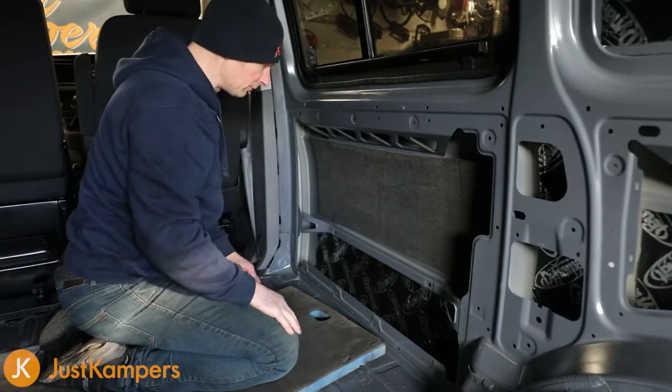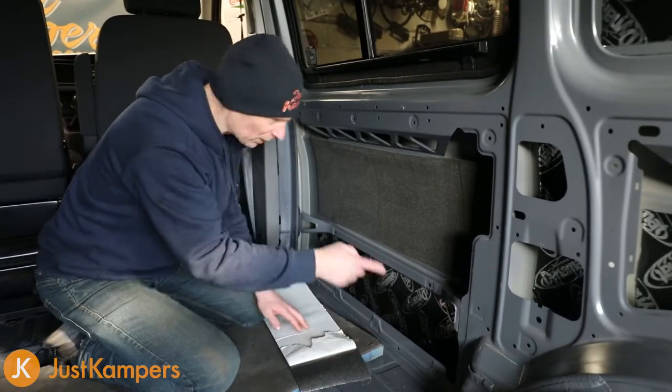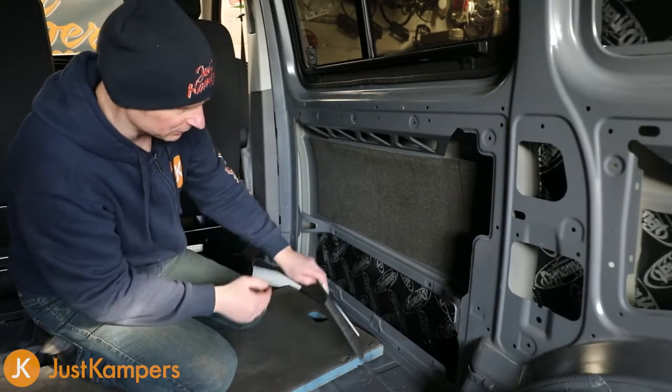That's it, that's the first piece of Dynaliner on. We put the bit on the bottom and that's all done. We're going to start right to left on this side because we haven't got enough room to go top to bottom.